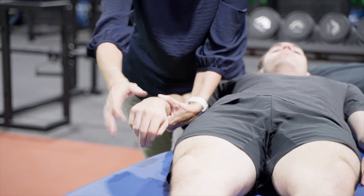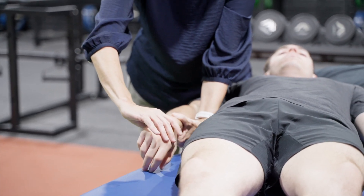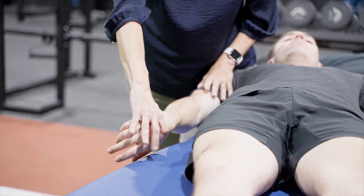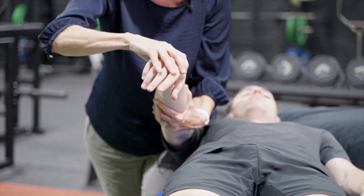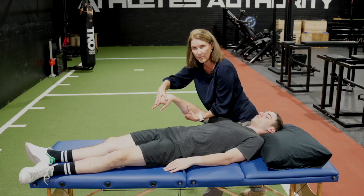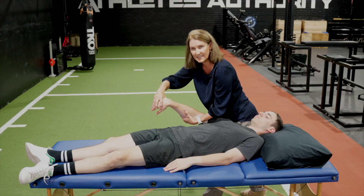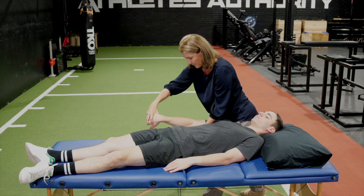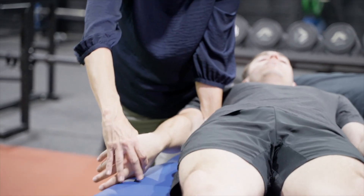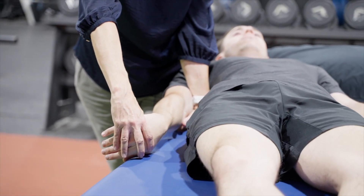It just depends on how sensitive or how provocative you want to be. I often find that just with a bit of wrist flexion and finger flexion — so full wrist flexion, some finger flexion which I can control with my hand position — is sufficient to provoke if it's there. So: full elbow extension, shoulder internal rotation, full pronation, and test in that position.